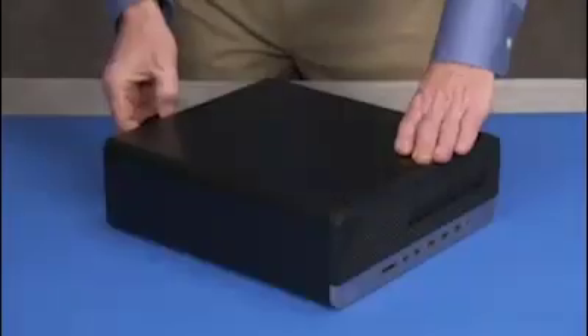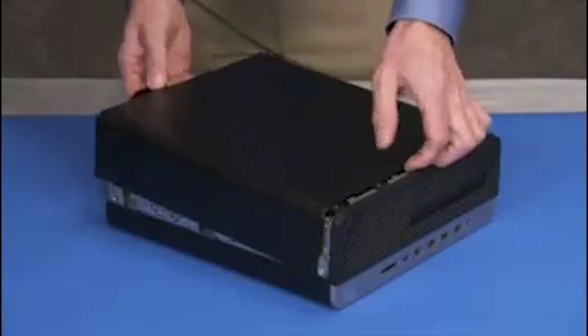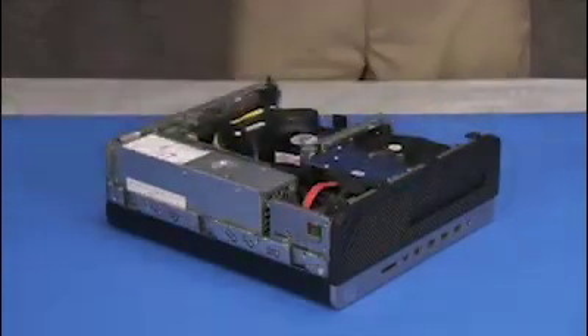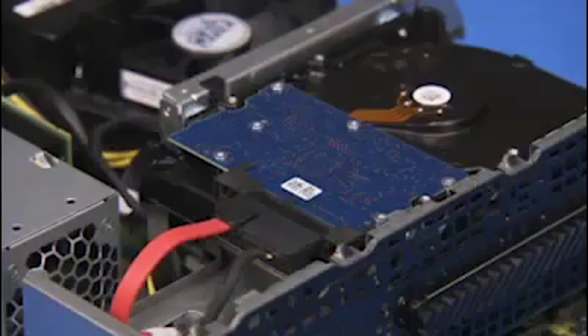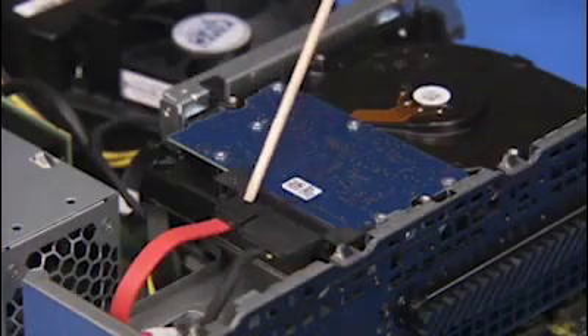To remove the hard drive, first remove the access panel and the front bezel. Detach the power and data connectors from the hard drive.